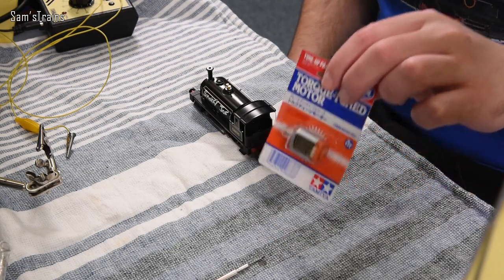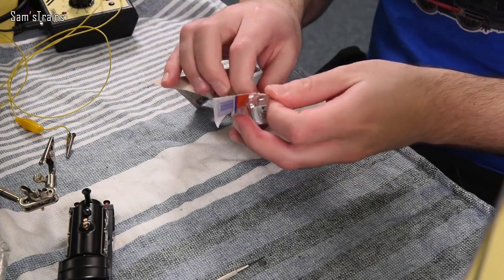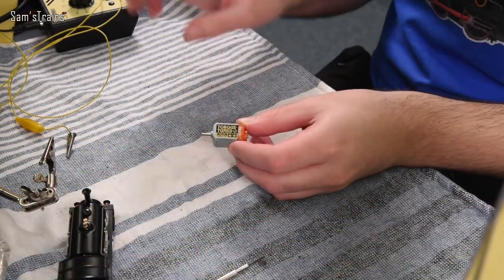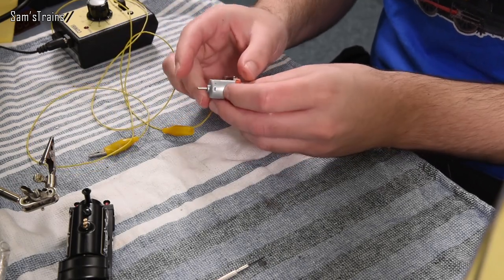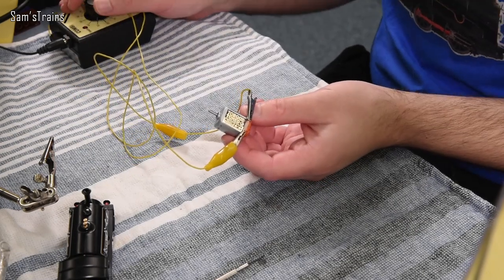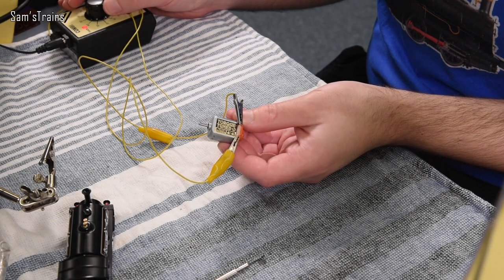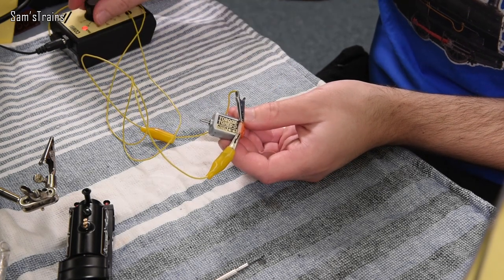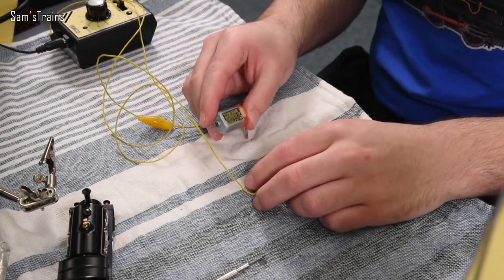Here we have the replacement motor. The first thing is to open this up and actually test it, find out whether it works. The rated current on this is 1 amp to 1.3 amps, which is just over what these GaugeMaster controllers can put out, so I don't know if we're going to get the best results with those. Let's just test it and see if it works. That's at 30% speed and my god that is racing. Okay so let's get this motor inside Smokey Joe and find out what happens.